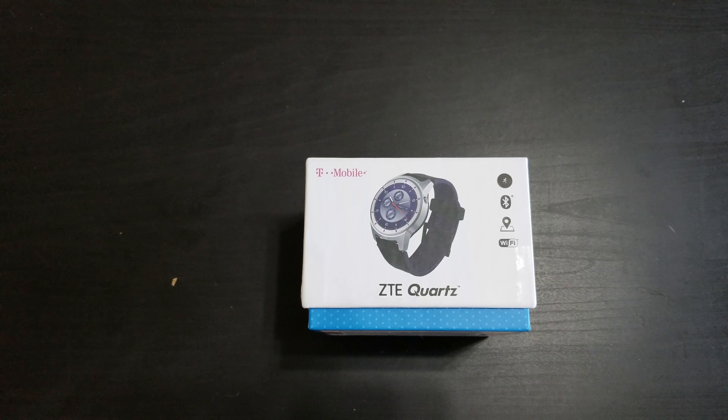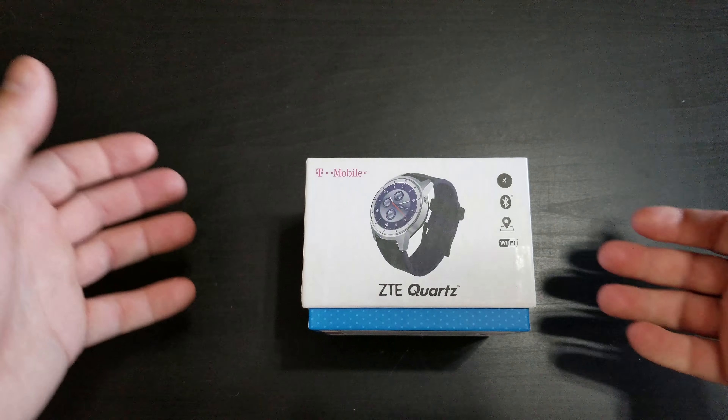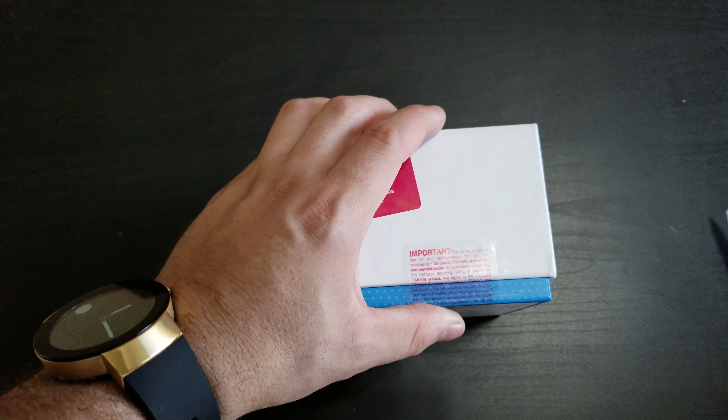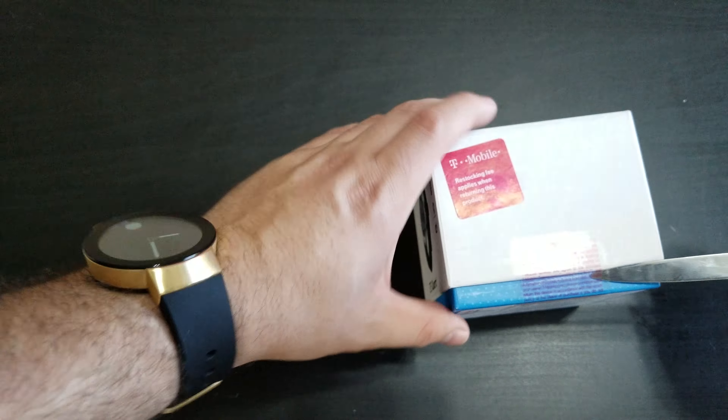For anyone looking for one or wants to try out an Android Wear 2.0 smartwatch, this might be the one you need to check out right now. Let's go ahead and open it up and see what comes in the box, and give you a comparison to see what it looks like size-wise next to my Movado Connect.